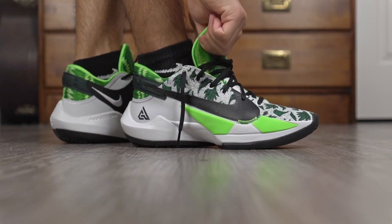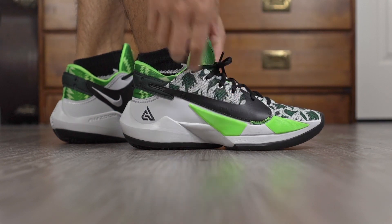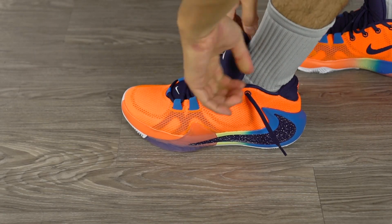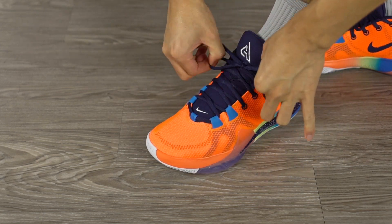Moving on to fit — they both fit basically the exact same and I love it. I went true to size and they both fit me like a glove, with my toes going right to the edge. Width-wise they're pretty much the same — slightly narrow — and the toe box is pretty snug, which I like. Both are also pretty narrow through the midfoot. If you have a wide or thick foot and want a roomier fit, I'd suggest going up half a size or even a full size. If you know your Zoom Freak 1 size, that's probably your Zoom Freak 2 size too.